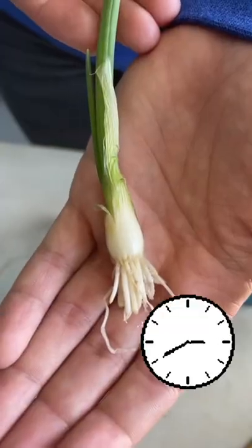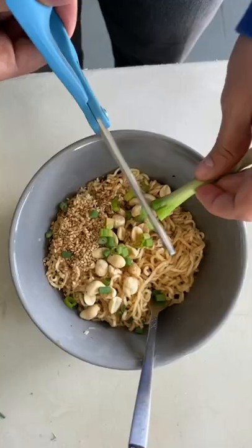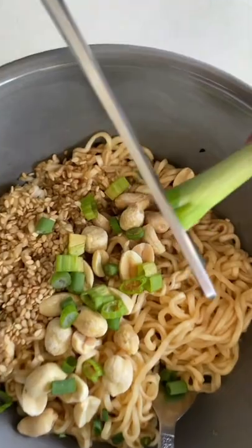Replace the water every couple of days and your onions will keep on growing. After a few days, the onions will start to grow roots and continue to grow at the top. Let's trim the top off to add some flavor to my ramen.